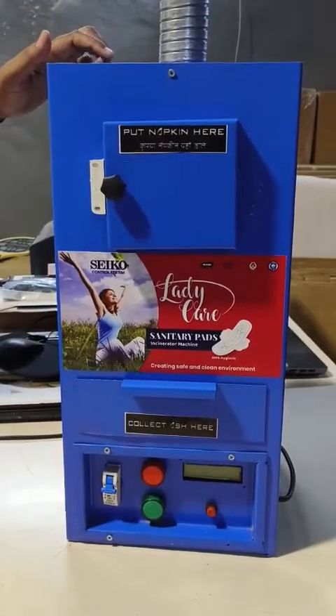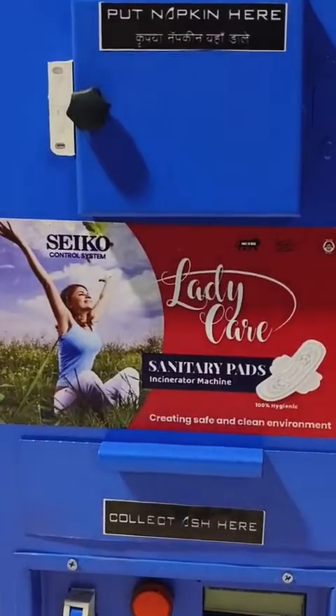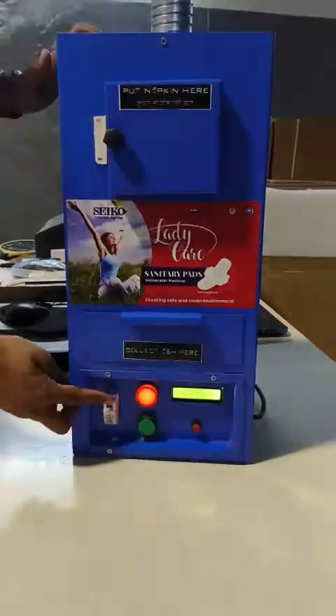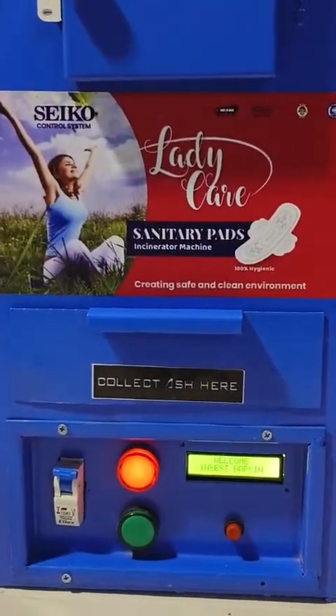This is a sanitary napkin incinerator machine with 200 to 250 napkins per day capacity. MCB on, power to machine on.